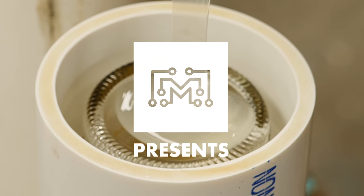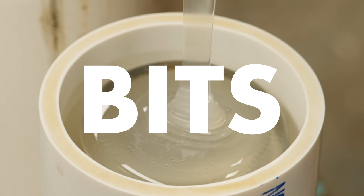Today on BITZ we're going to talk about silicone. So what is silicone? Well, it's not silicon.